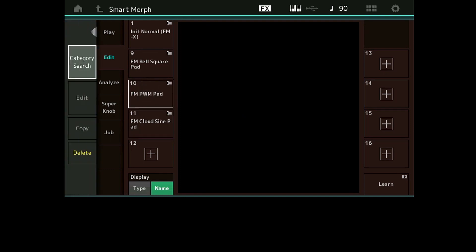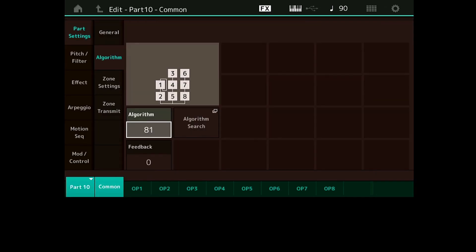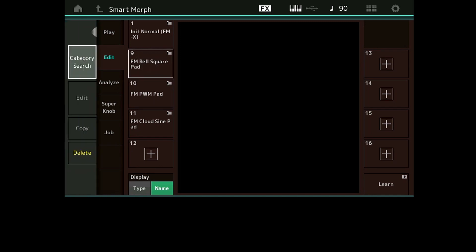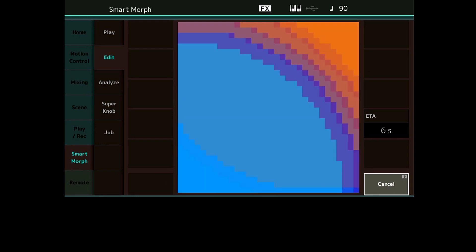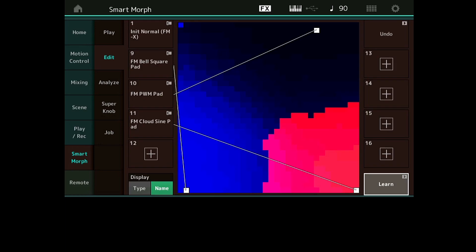Celui-là est bien centré. Je vous rappelle, on va en Common, sur les Part Settings, et on va le mettre avec le pan au centre. Je fais Exit, je reviens sur mon écran Smart Morph. Voilà, j'ai trois sons, je fais mon Learn. Pendant le Learn je peux jouer du son qui a été sélectionné puisque pour l'instant rien n'a été fait. Voilà, j'ai une carte Smart Morph.